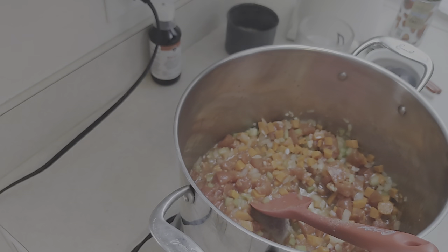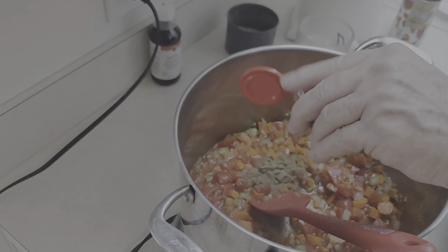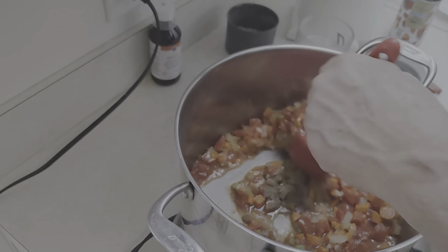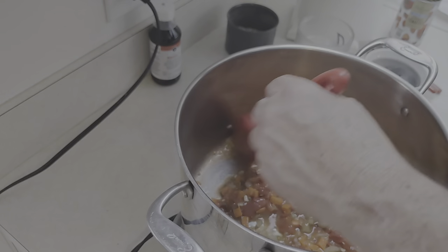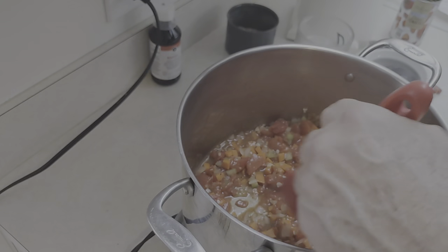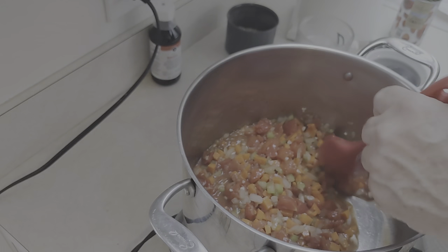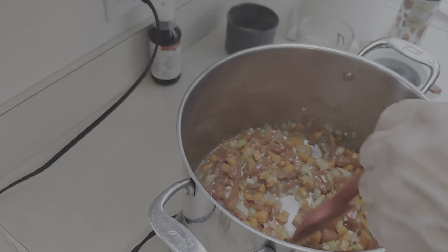Now we're gonna add a little bit of thyme — probably about a teaspoon or so. If you guys like thyme, great; if you don't, leave it out. It doesn't call for much, but if you want to add other spices, go ahead. When you make it, make it the way you like it.